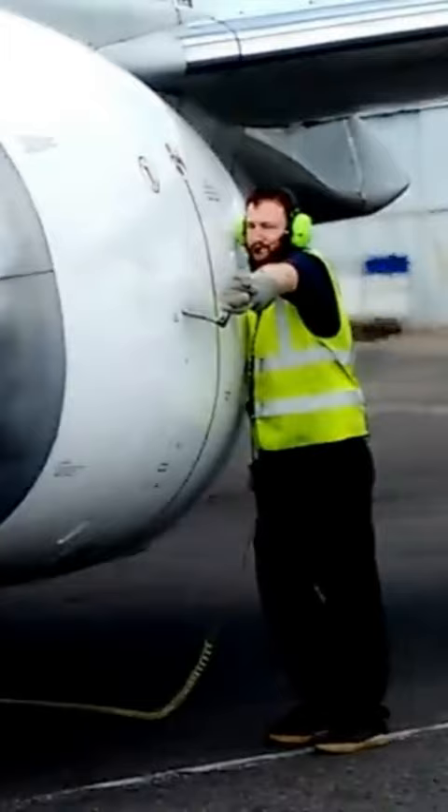Once the engine gets going, at the right time, the cockpit tells the ground crew to close the valve. Now the engine works just as it should.